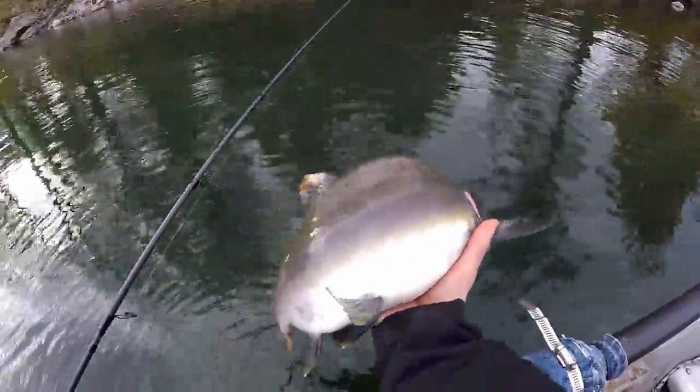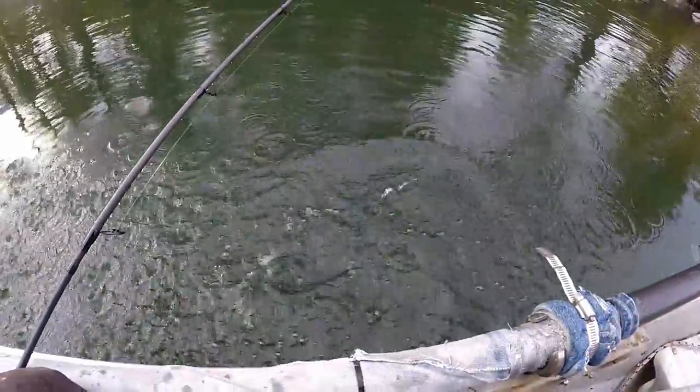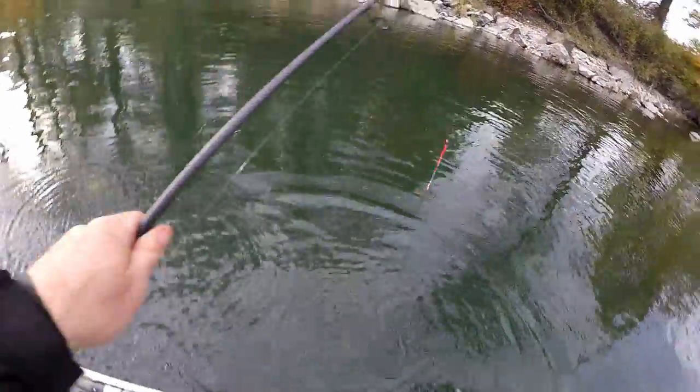Well, there you have it — underwater twitching jigs for pinks. Homemade. Bye-bye.